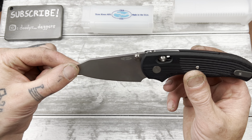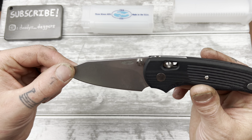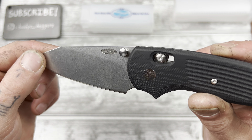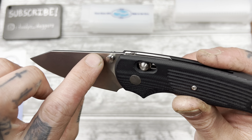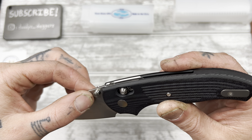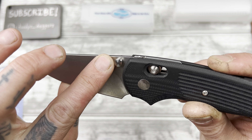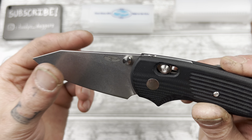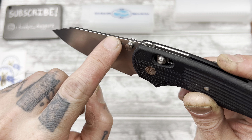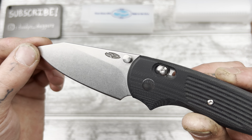I think some people would probably call this a reverse tanto blade. To me, this is a sheepsfoot though. I love how they etch in their logo — it's not just lasered on, it's actually electro-etched in there, probably. Oh, it's so nice, dude. It screams quality. Lasering is fine, but this just tells me they took the time to do that. Looks amazing.